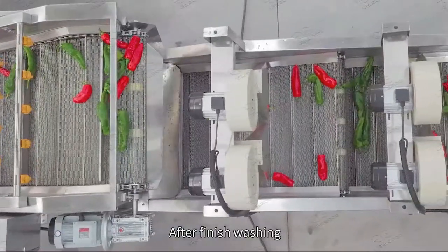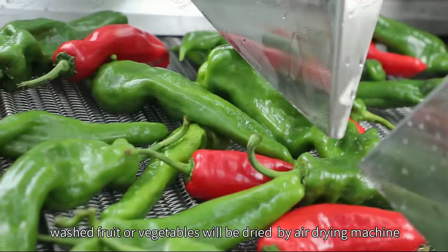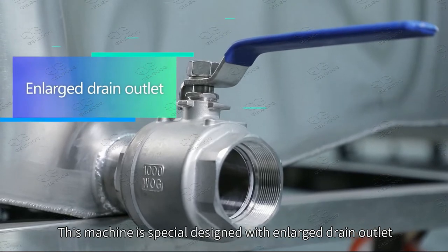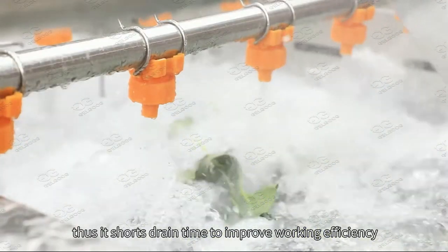After washing is finished, the washed fruit or vegetables will be dried by an air-drain machine. This machine is specially designed with an enlarged drain outlet, which shortens drain time to improve working efficiency.